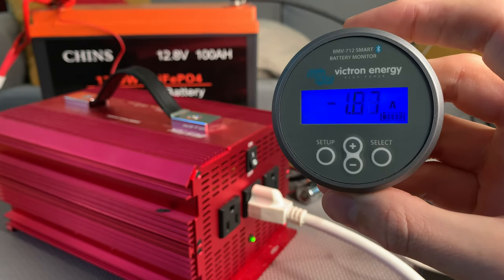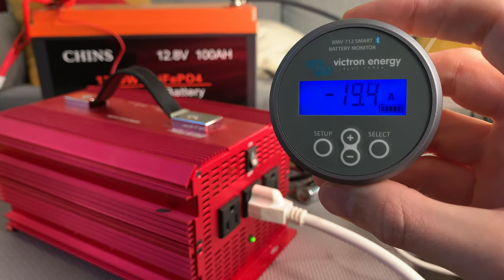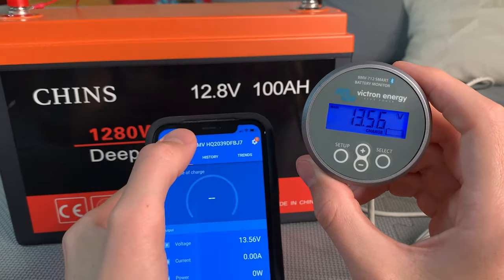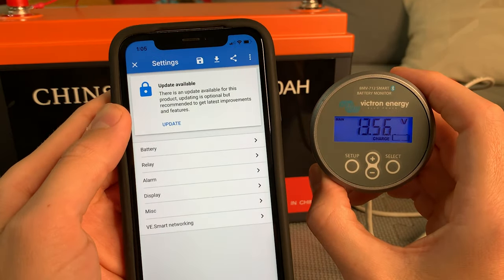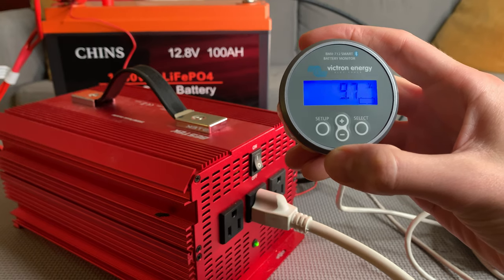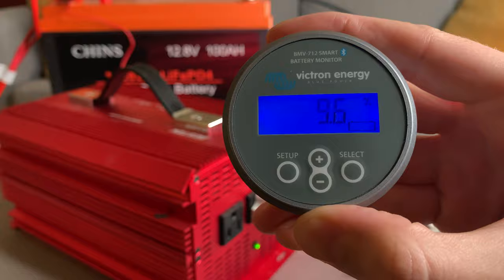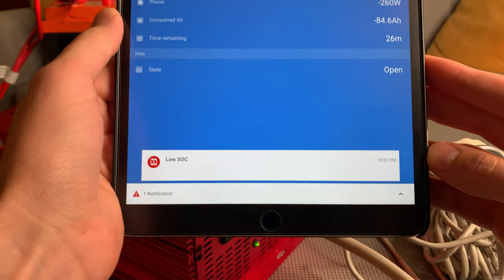Then we have the Victron BMV 712, which is expensive. For the price, you get the best of both worlds — a screen as well as Bluetooth. I just hate that you have to pay $200 to get both of those things. The settings are pretty much exactly the same as the Smart Shunt's, though the BMV 712 does have a couple of extra features. Its alarm is an audible and visual alarm, which went off at the programmed capacity, and I also got the same low state of charge alert on the Victron app.